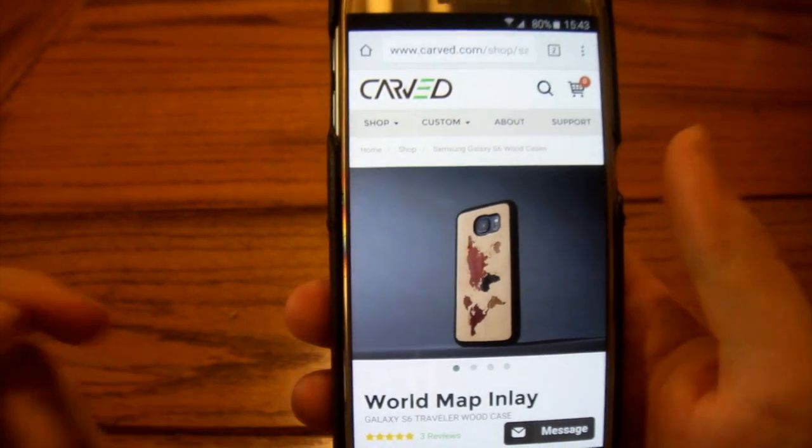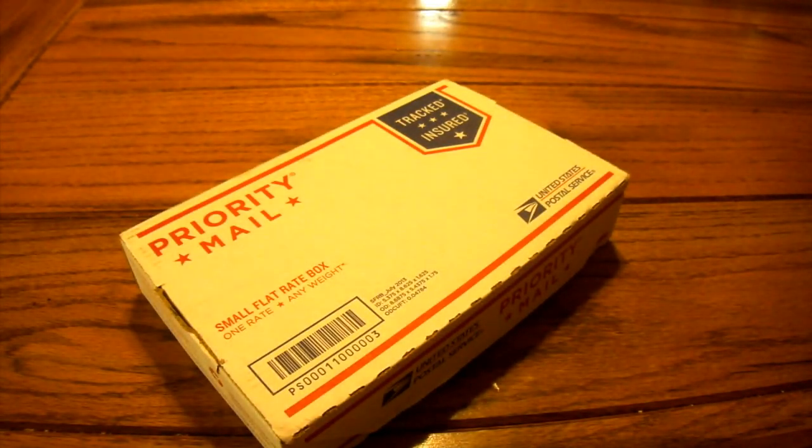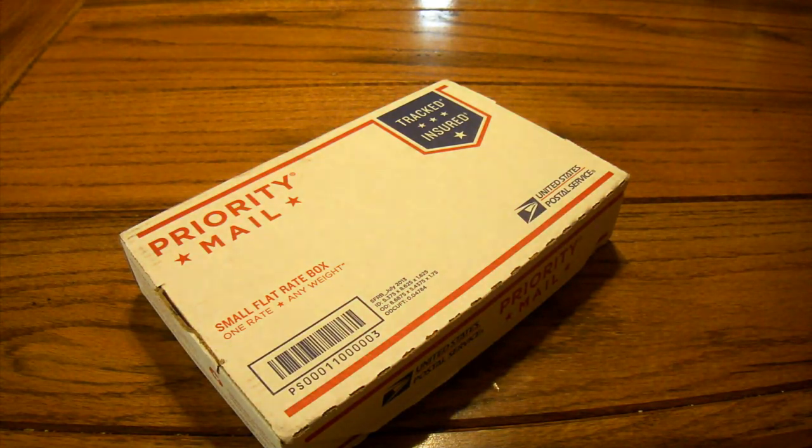That's enough about the website — you can head over there and check it all out yourself. Let's dive right in. I haven't even taken a look at it in person yet. I just got this out of the mailbox five minutes ago, so let's go.